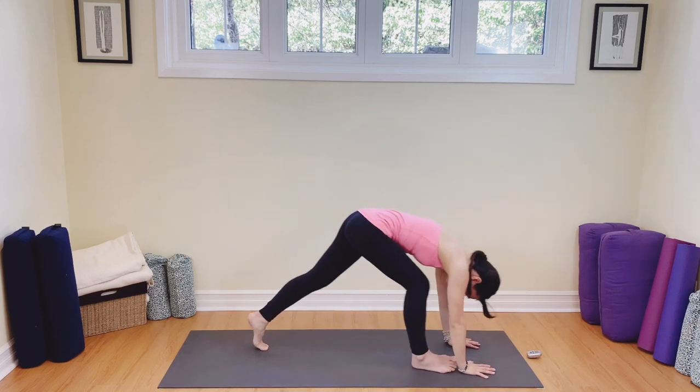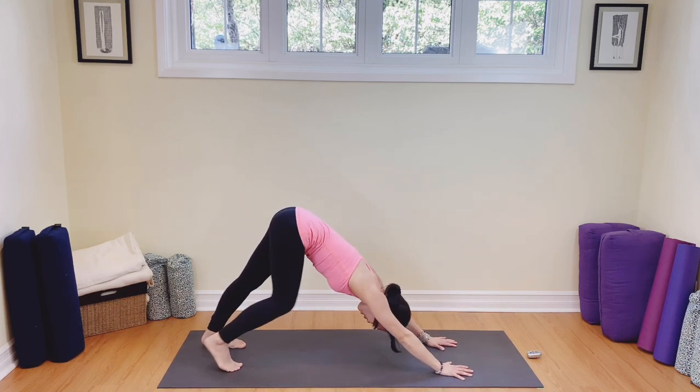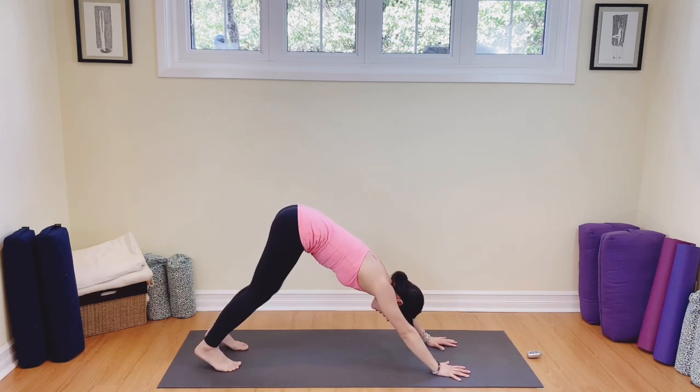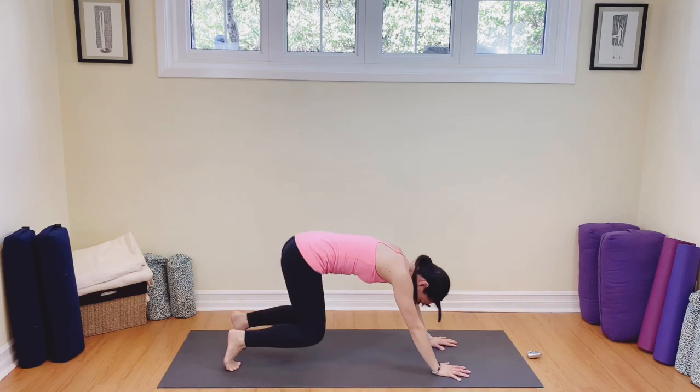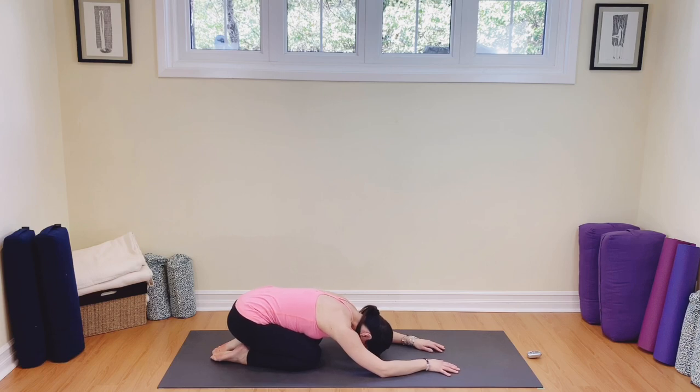We're going to lower the arms, sweep all the way back up to the front of the mat. Inhale, exhale to the toes. Inhale the flat back, exhale to the toes, hands to the mat. We're going to go back to downward facing dog — lift up those hips, walk out those legs. Up on the toes, knees to the mat, let's go back into child's pose. Breathe out. Nice two deep breaths, in and out. One more breath in and out.